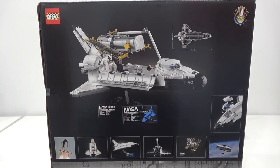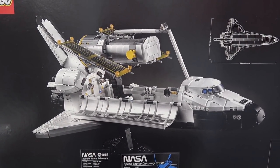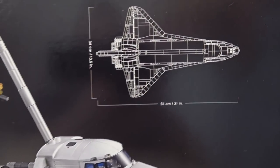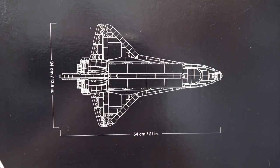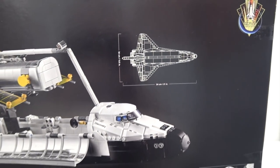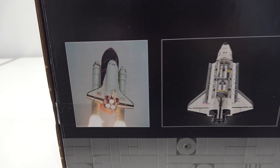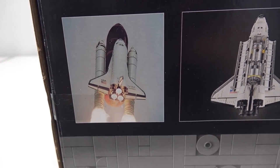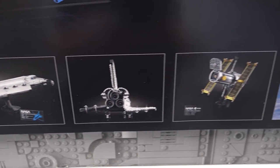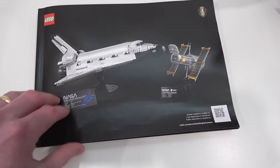The back of the box shows us a few more images of the Space Shuttle. The payload bay is opened up there and the Hubble Telescope is attached to the space arm. You can also see the size of the model — 54 centimeters or 21 inches long, 34 centimeters or 13 and a half inches wide from wing to wing. There are real images of both the Space Shuttle and the Hubble Telescope on the bottom of the box. Here we have our instruction manual, with pictures of both models on the front cover.